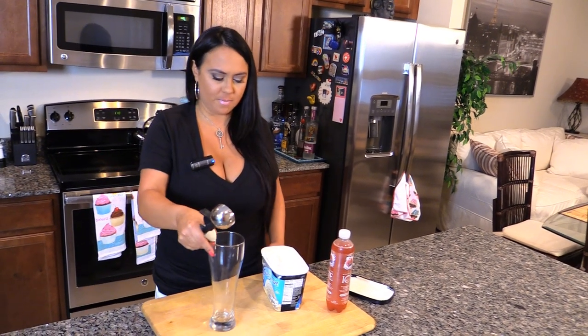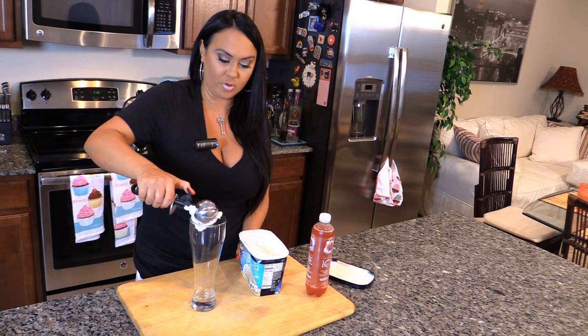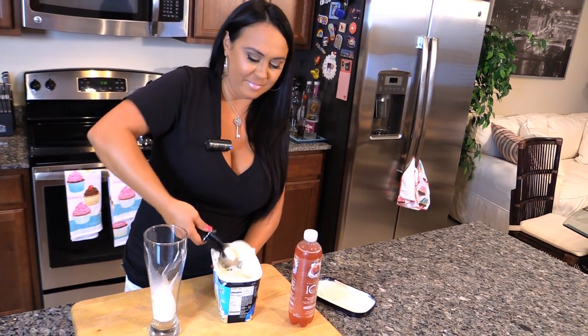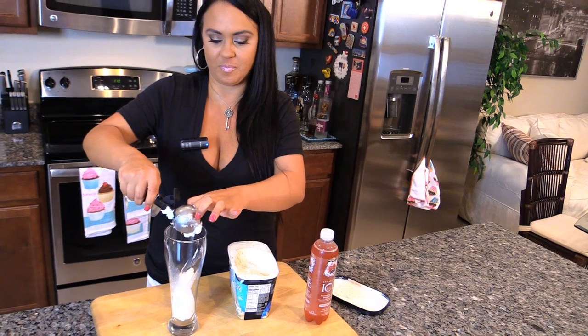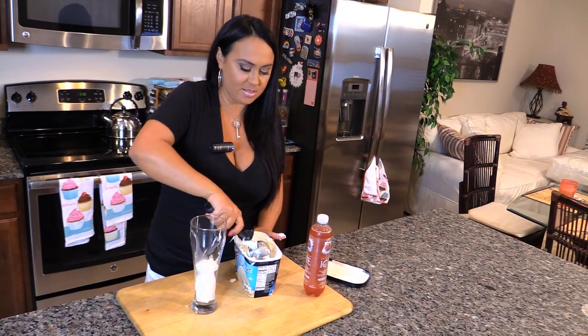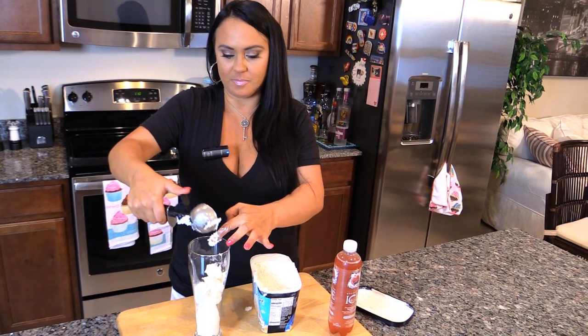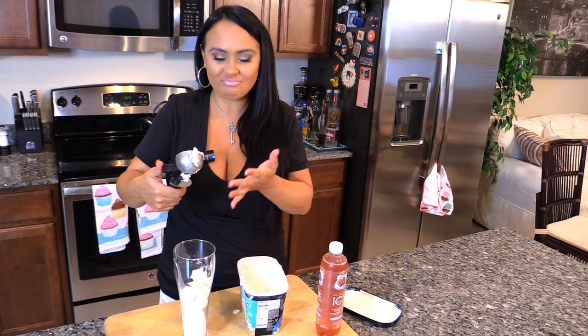What I do is I take three scoops of ice cream, put it in a cup. And of course my ice cream scoop is broken, so bear with me guys — so good.